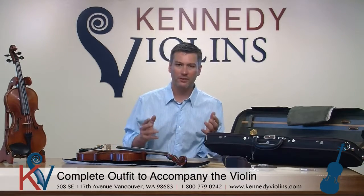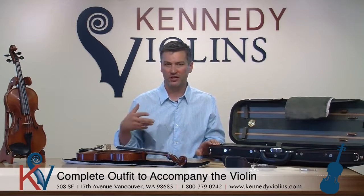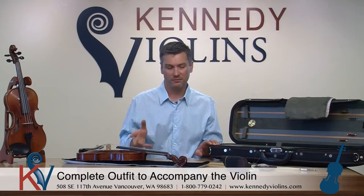All of the Carpinis come with a great case. Generally it's our classic case, and we have many different styles and colors — always available. This one here happens to be a forest green. We have greens, reds, blues, browns, beiges, and all kinds of colors — just about everything. They're all beautiful cases.